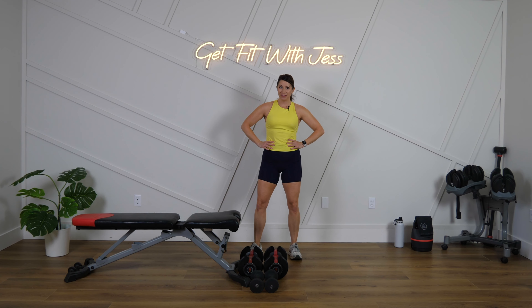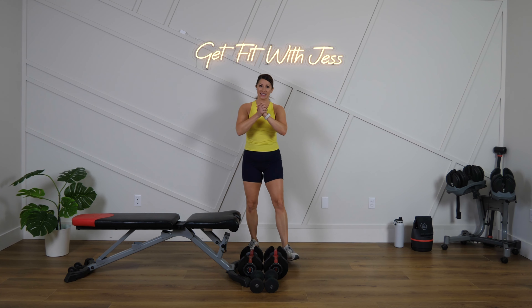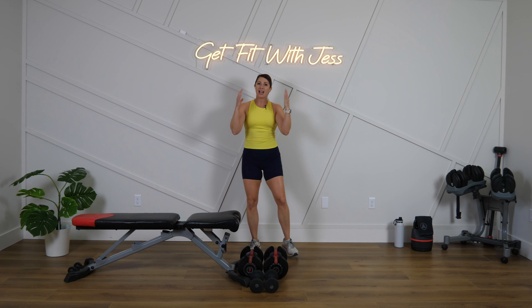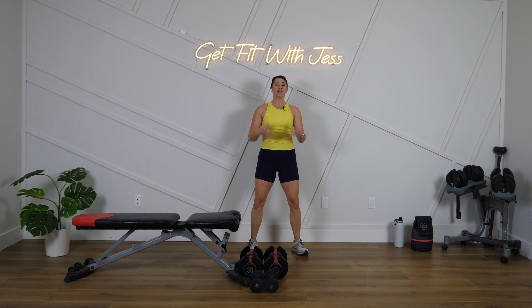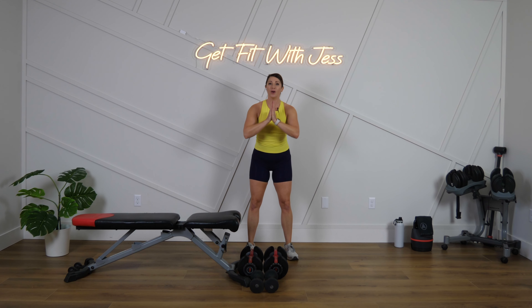Hey guys, what's up! Welcome to Get Fit with Jess and welcome to day one of our Hello Arms Challenge. I'm so excited that you are joining this challenge with me. I know that we're going to get stronger this week, feel more confident as we're moving into summer and wearing those tank tops. Make sure that you check out the caption in my post on Instagram or Facebook — I'm also sharing that information here on YouTube in the comments.